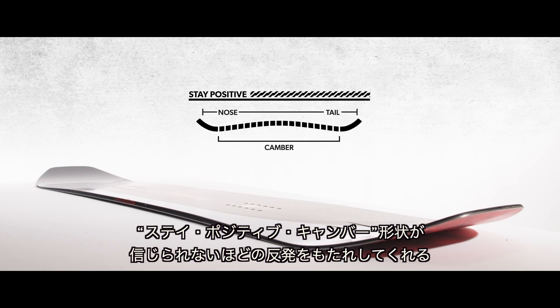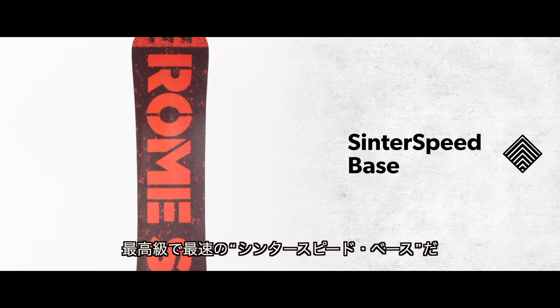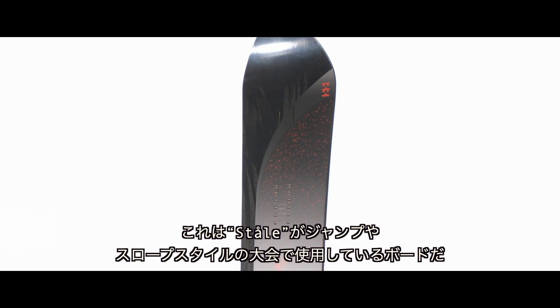Featuring our incredibly responsive Stay Positive camber and our highest and fastest center speed base, this is Stale's board of choice for jumps and contest-oriented slope style massacres.